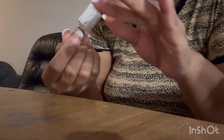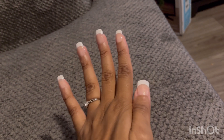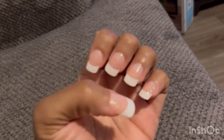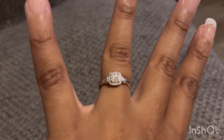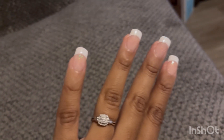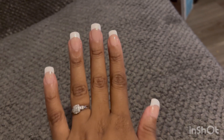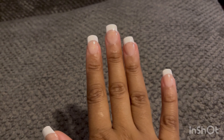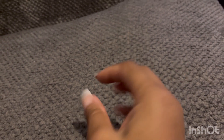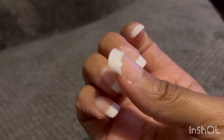Y'all, here are the end results. I have to bring it up closer so you can see the glitter hitting. See my ring? Shout out to my husband for that. This is how my nails turned out — only $7.99. I totally love it and totally recommend Kiss acrylic nails. Catch you next time, peace!